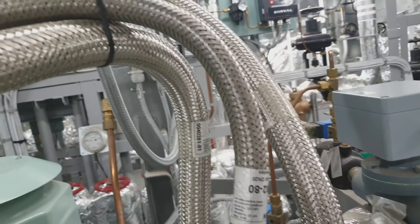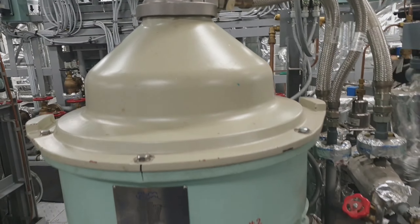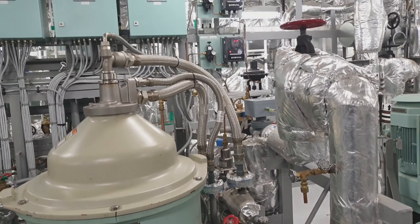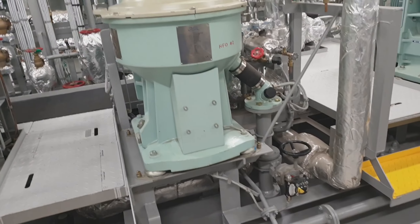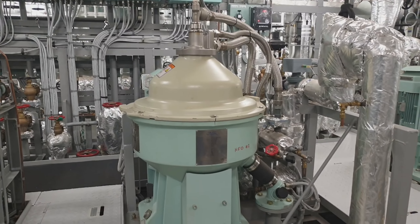These are the inlet and outlet pipes. This concludes our familiarization of the purifier. I hope you learned something from this video. Please don't forget to share, like, and subscribe. Thank you, bye bye.